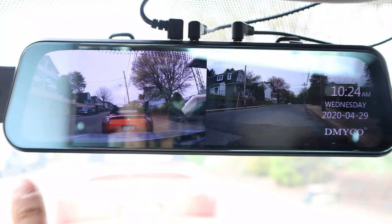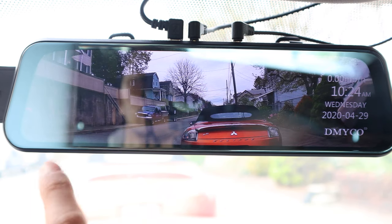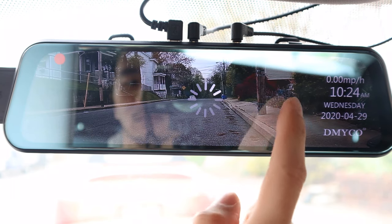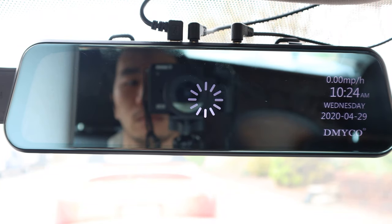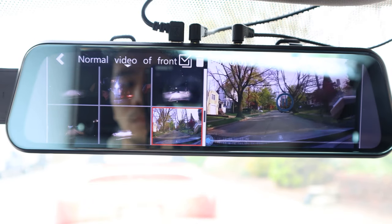To change camera views, swipe left from the center of the screen and you'll see a split screen of both the front and rear camera feeds. Or swipe left again to see the front camera. To play back recorded files, swipe right from the center of the screen, then tap the video thumbnail you wish to view.